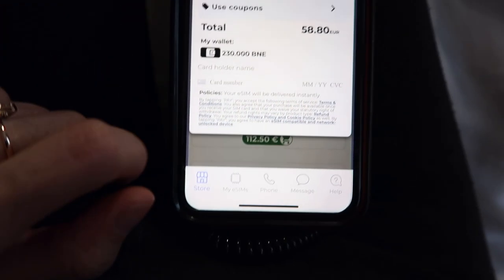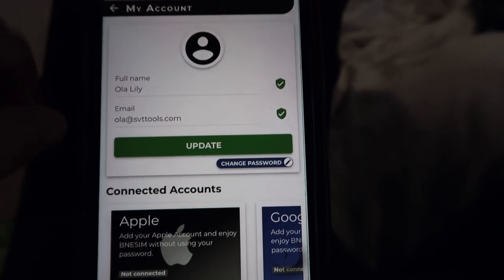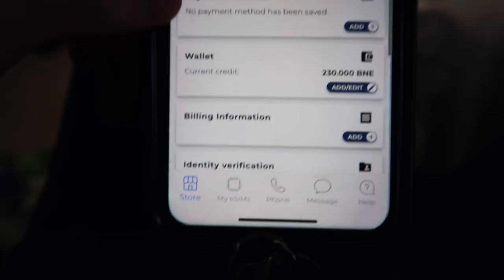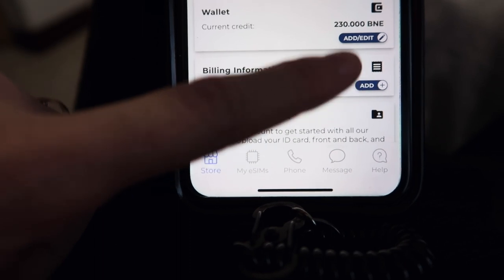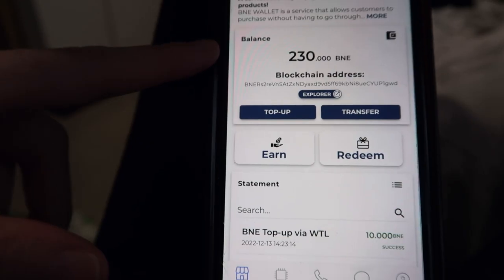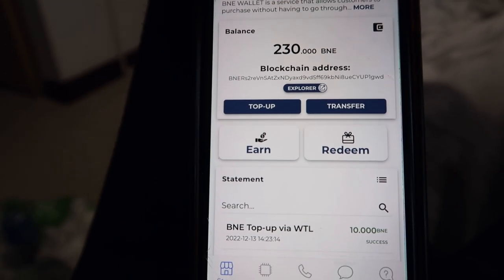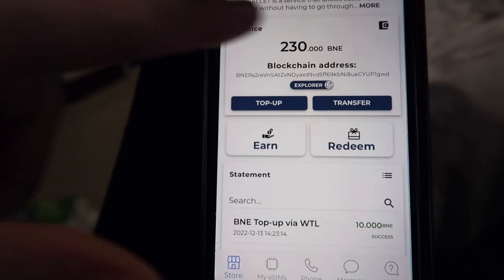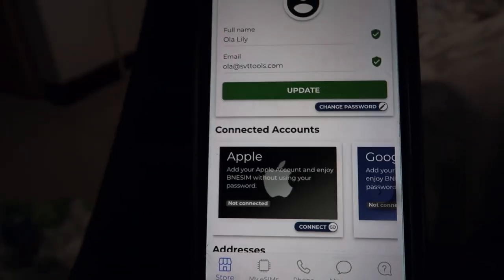I'm going to add it to basket. If you click 'My Account' you have your wallet — that's the current credit I have on my wallet right now, and that's where you can top up your credit. You can put some credit in your account but you don't have to use it all for one country. You can see how much you're using with this pay-as-you-go method, and keep some credit for later for other countries.